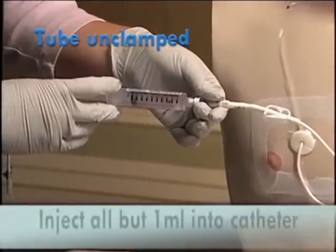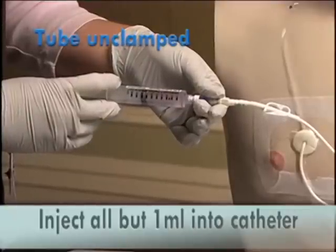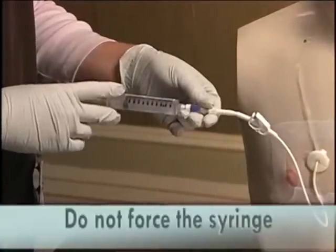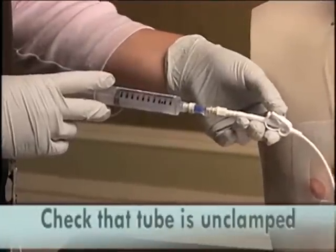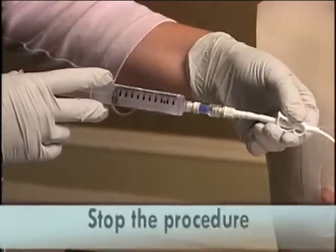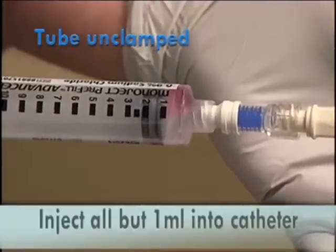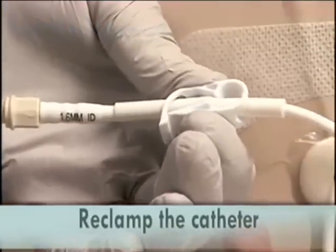Slowly push the plunger of the syringe to inject the solution. There should be no resistance when attempting to instill the solution. If there is resistance, do not force it. Check that the tube is completely unclamped. If it is, discontinue the procedure and call your home care nurse promptly. When the syringe is almost empty, with approximately one milliliter left, reclamp the catheter.